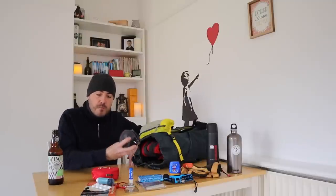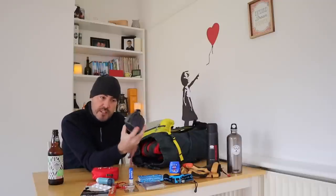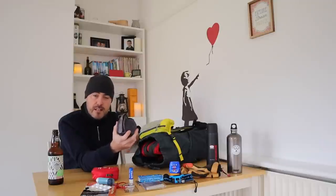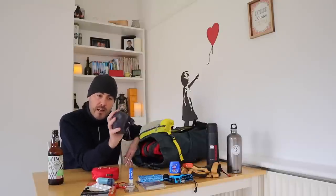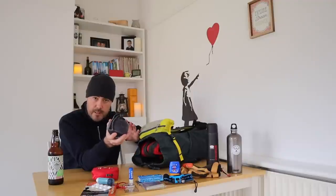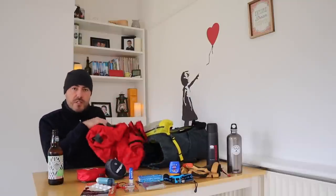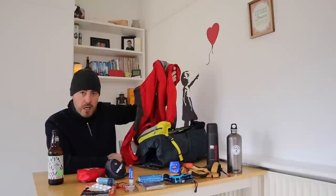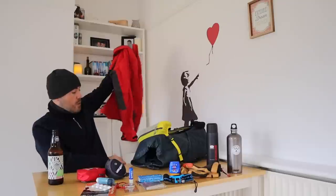I've got a wind cheater made by Montan — it weighs next to nothing, is really lightweight, and packs down really small in this little stuffed pouch. The wind chill effect, even on summer days, can cause you to start to lose heat — putting this on stops that from happening. It can mean the difference between being comfortable and very uncomfortable. Moving on, we've got our main waterproof jacket. If it's not raining at the start of your walk, it might be as you get higher up, so have it near the top of your pack for easy access as conditions change.